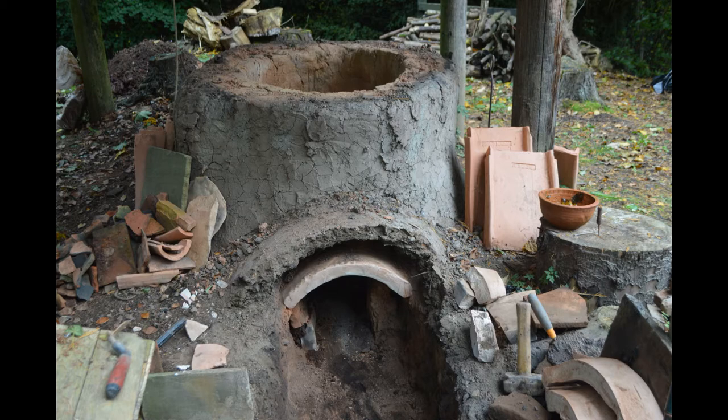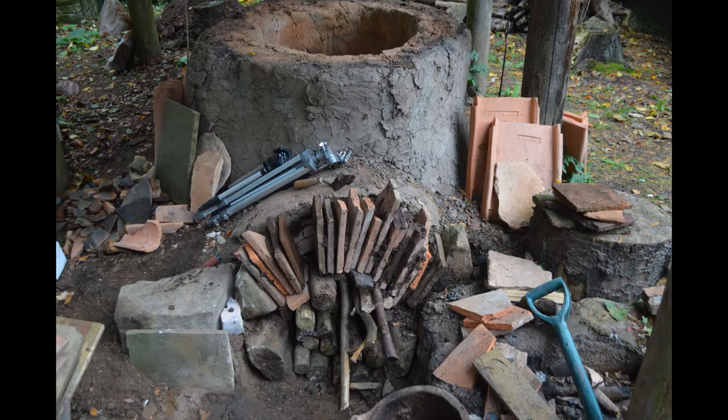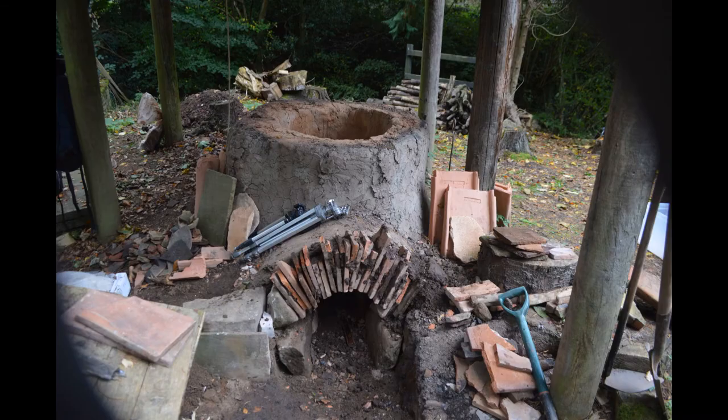And by the end of the day, as you can see, we'd stripped out the old arch and replaced it with this arch composed of pieces of broken tile.